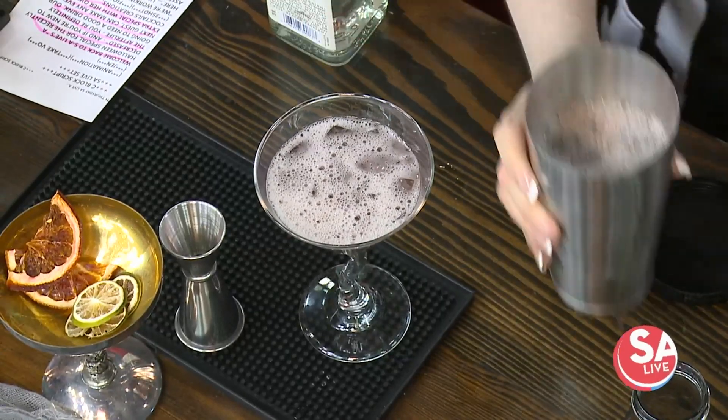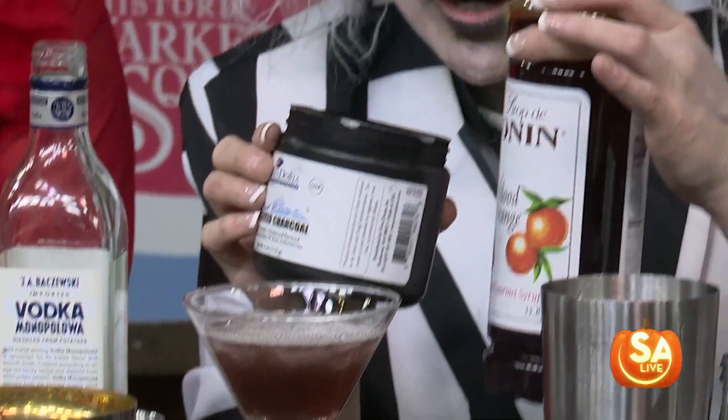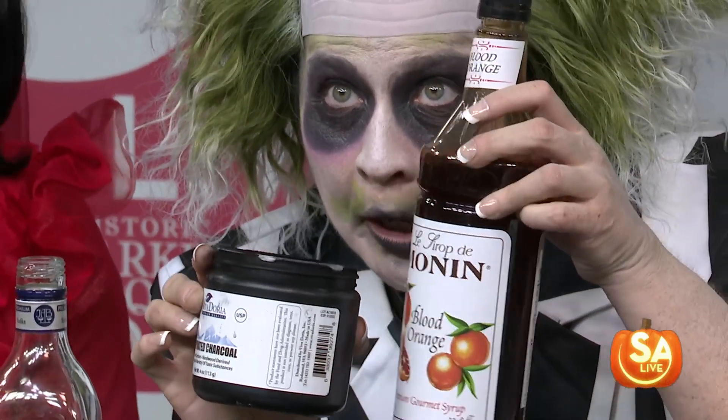And so you said it was activated charcoal? Activated charcoal — that's just going to give it that dark appearance. It is edible. That's these two things right here with the blood orange syrup. Do your garnish, Beetlejuice, don't forget about the garnish.